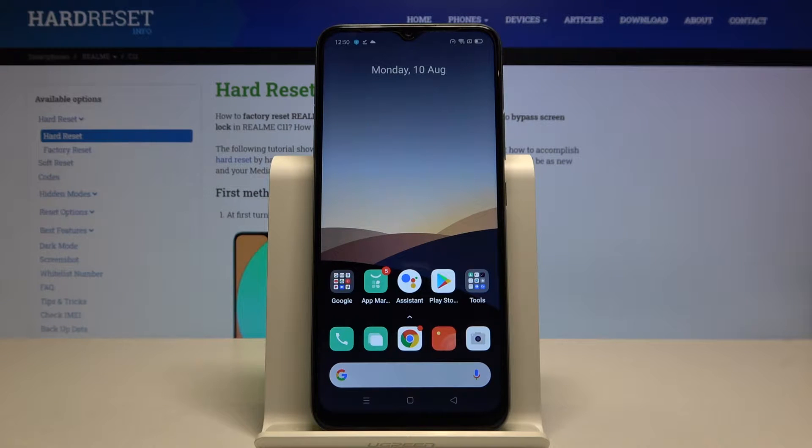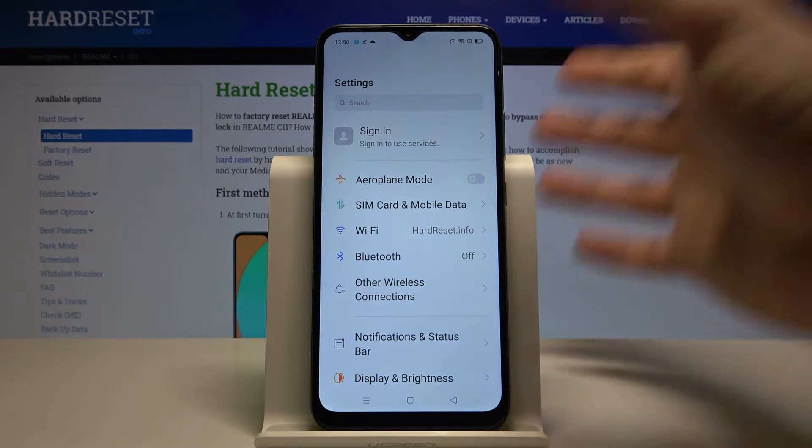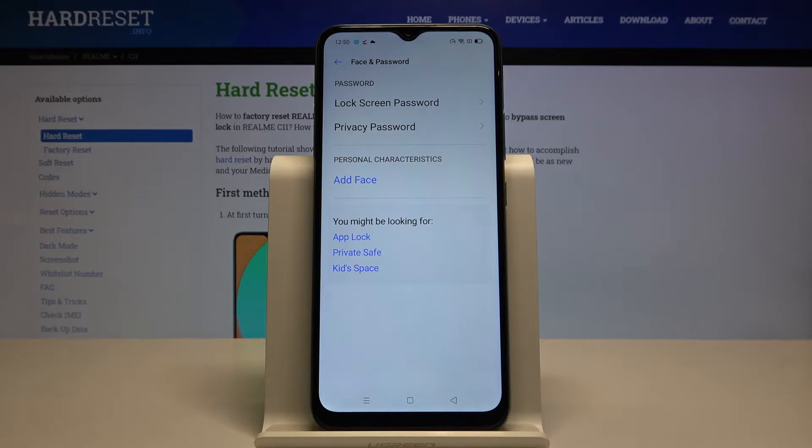Welcome. If you want to set up face unlock on your Realme C11 for the first time, you have to go to Settings. Scroll down and go to Face and Password, then click here to add the face.